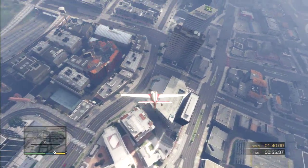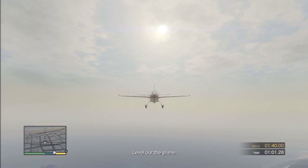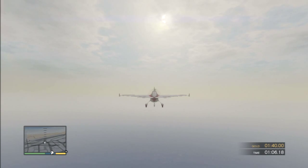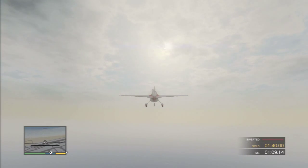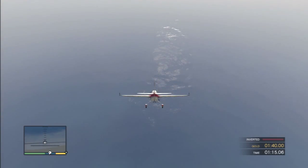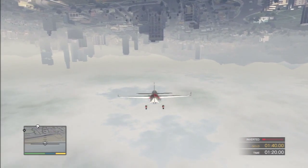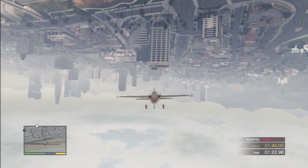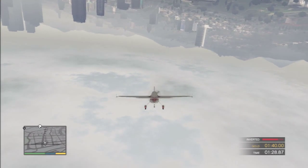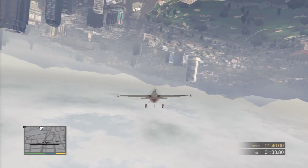Very nice! Are you getting dizzy in there yet? Go ahead and level out the plane again. Now let's see how you do upside down. On my word, roll over the plane and hold it steady. Okay — roll the plane upside down. Hold the plane upside down for several seconds. Roll the plane right side up.